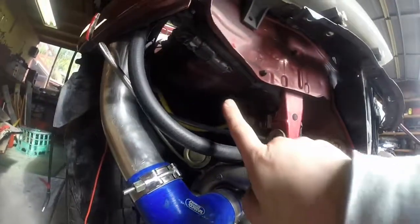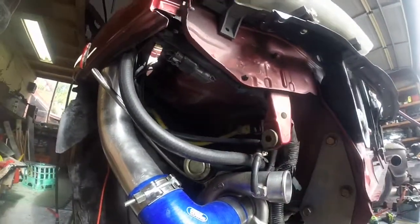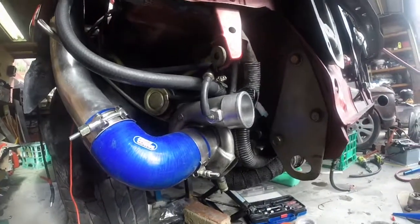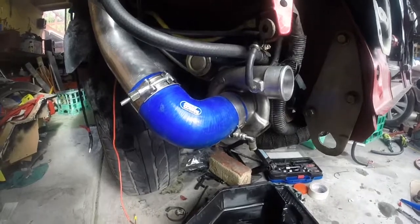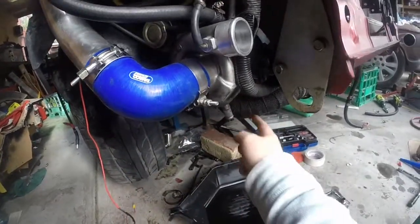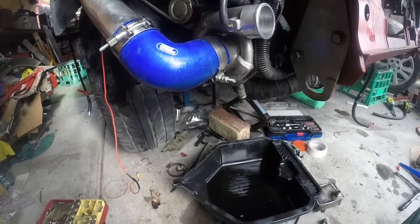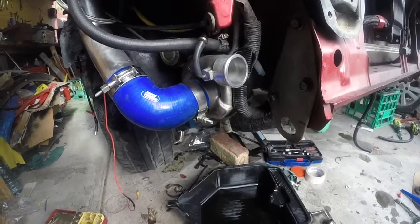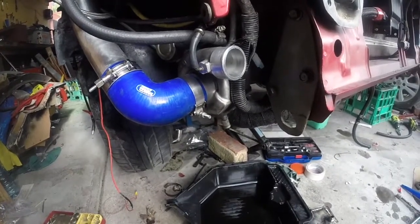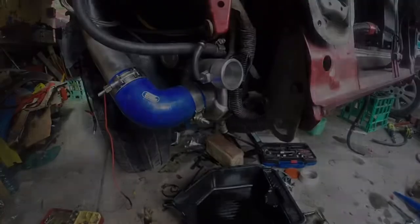Next episode I will be putting the scavenger pump up — mounting that, running the hose back to the engine sump. And at the moment I'll just run a hose to this drain and see how we go — see if there's any oil coming out of the intake. Stay tuned, next episode should be out on Monday. Cheers, thanks for watching, and please subscribe.